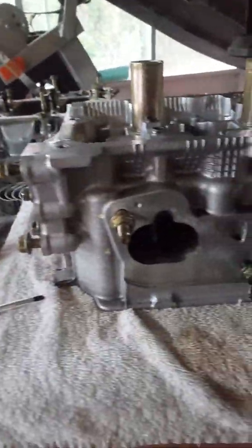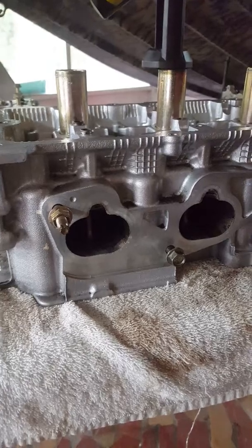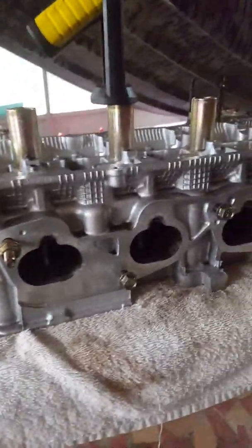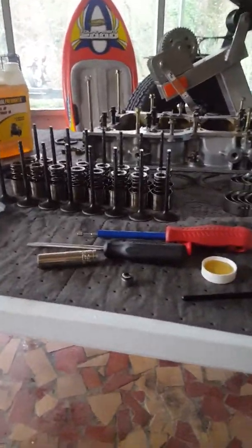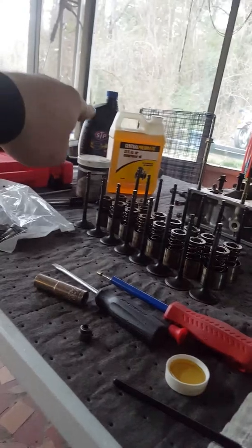Hi YouTube, Supernova back in for part six — the continuance, or I should say part six of the cylinder head rebuild. Last video was cylinder head tear down, this one's cylinder head rebuild.